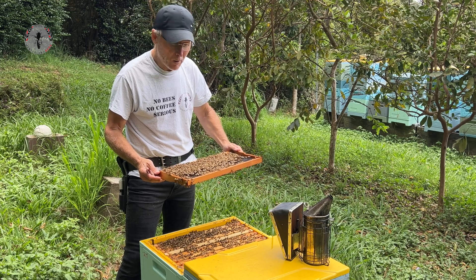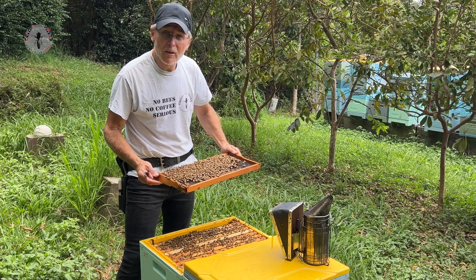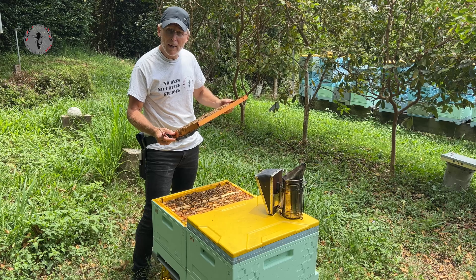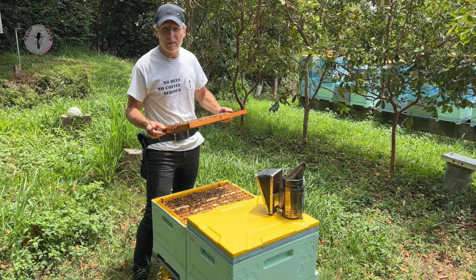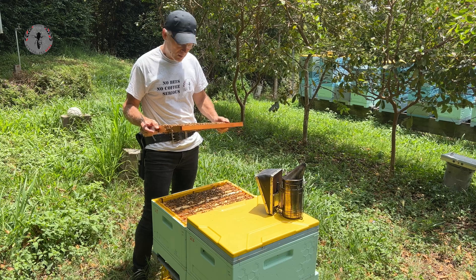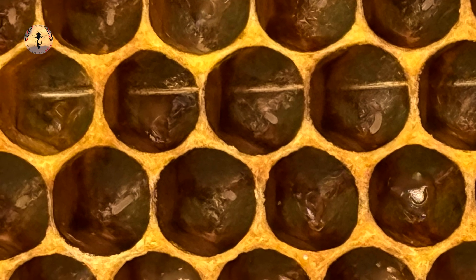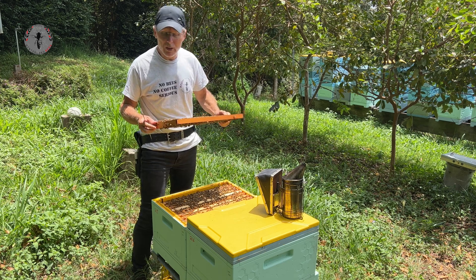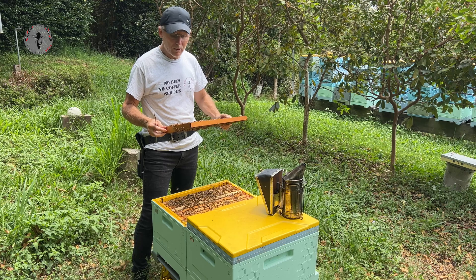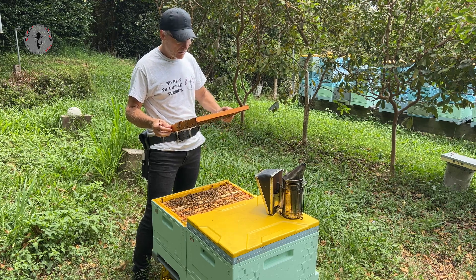Ask yourself why you're trying to find the queen. If it's just to know she's in there, you might want to backtrack and go looking for eggs — if you can find eggs, you know the queen's been there at least in the last three days. You can get more information from those eggs by looking at their positioning: when the queen first lays an egg it's in an upright vertical position, and over the course of three days it slowly lays down into a horizontal position in the bottom of the cell, just before it hatches out as a larva. If you can see eggs in a vertical position, you know you've had a queen in here in the last 24 hours, and if that's all you need to confirm, you can close up your hive and get on with business.